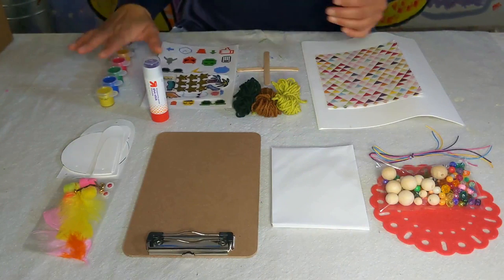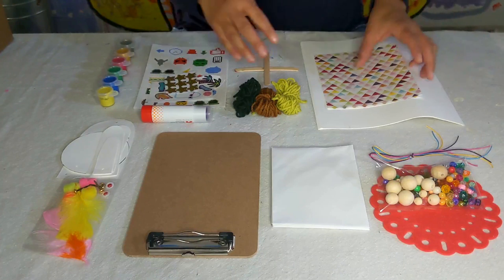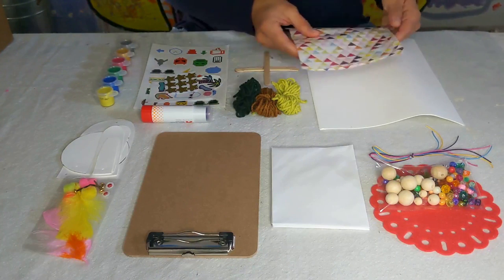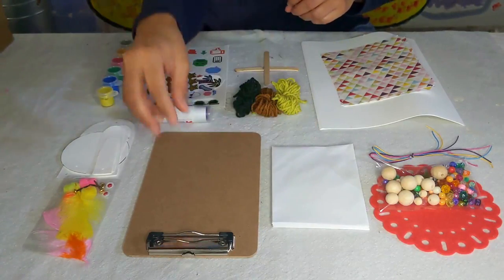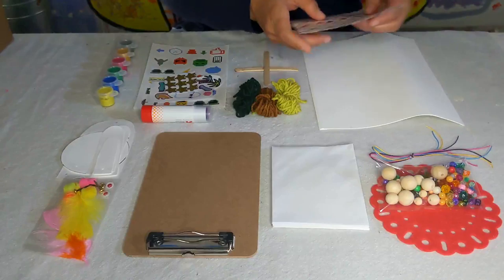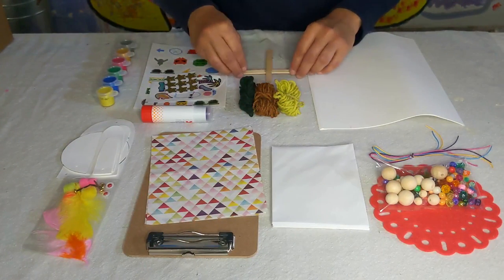Your kit also comes with paint, a glue stick, stickers, and patterned and decorated paper so that you can decorate your book, your notes, your clipboard — and all of the items necessary to make a god's eye.